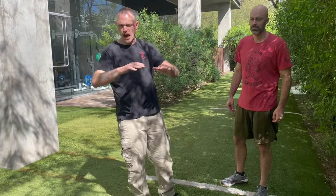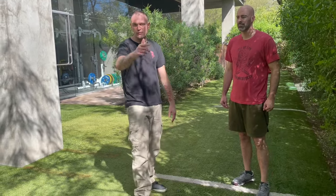Train hard, train safe. Until next time, please remember that you are your first and last line of defense. BetterFightingSkills.com is the website — I'll see you next time.